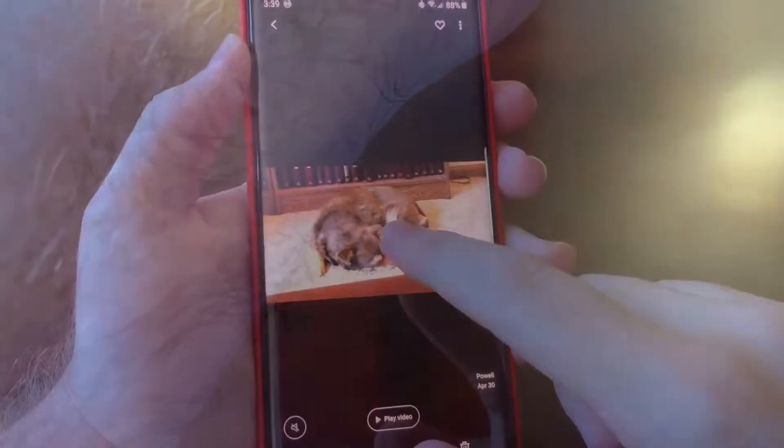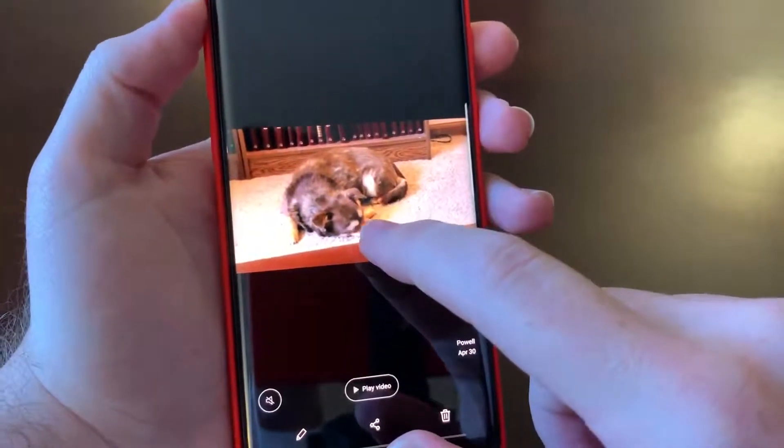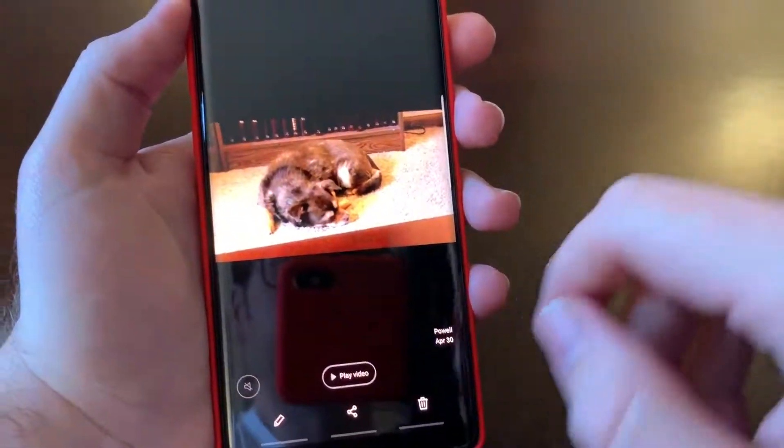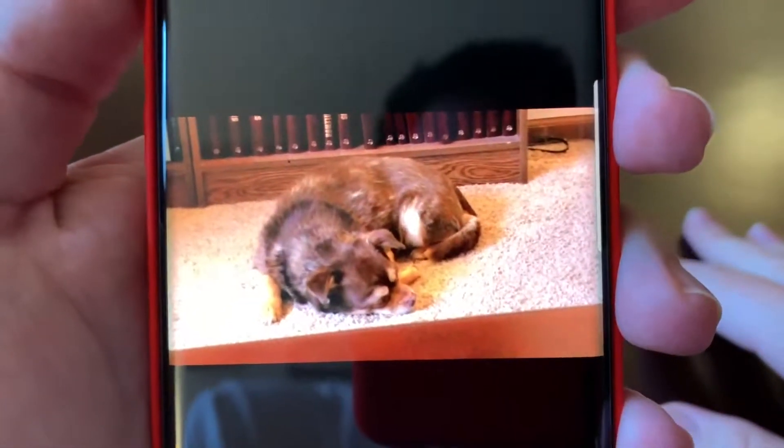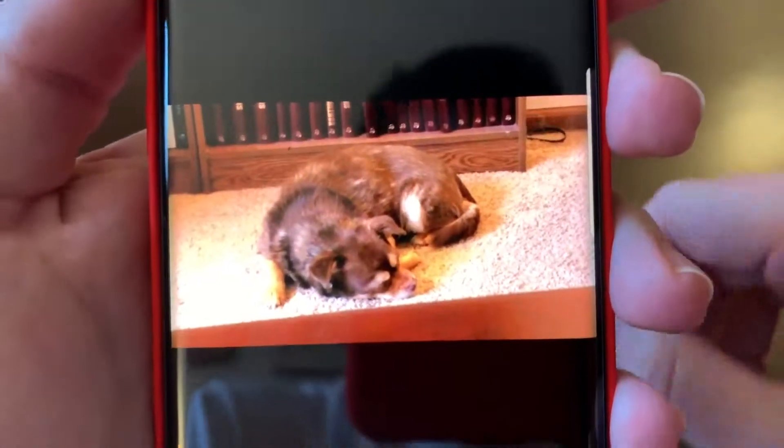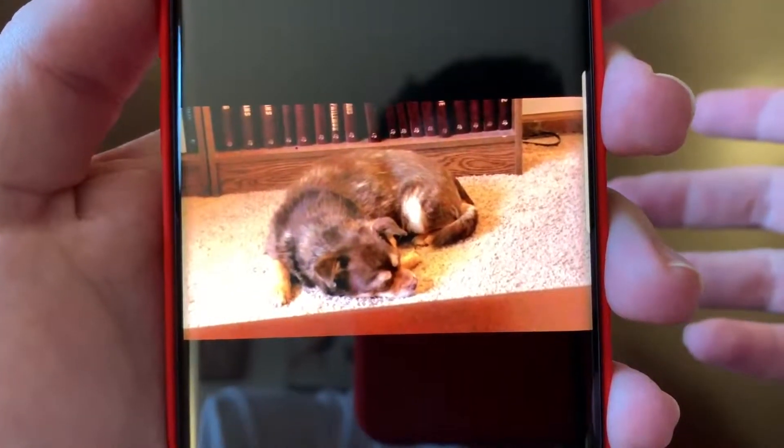Let me shoot a quick video here. Hear that audio? That's really good right there — very crystal clear, very good.